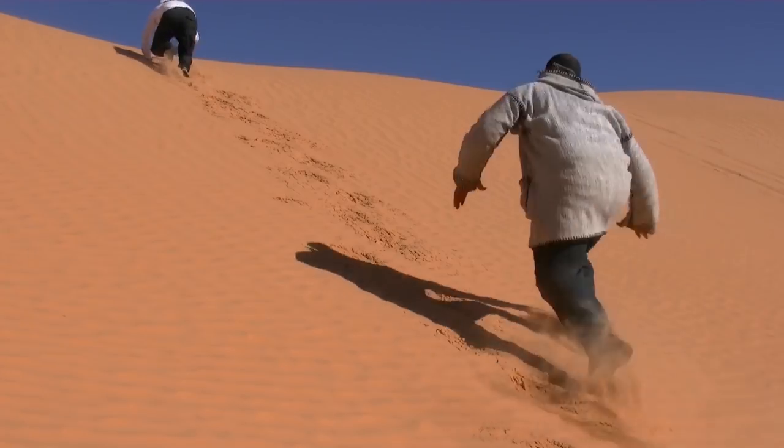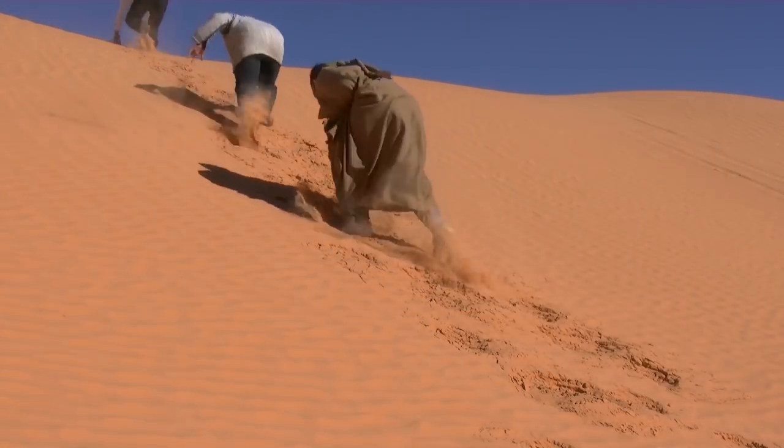Before you go running off and trading in all your camera gear for the micro four-thirds system, it's worth finding out the pros and the cons. The first is the depth of field issue, and it kind of is a bit of an issue. I'm not going to go down the rabbit hole with this one because it's a long, deep rabbit hole — but if you'd like a detailed explanation, leave me a comment and I'll make a video on it at a later date.